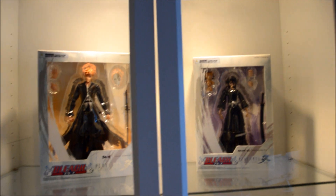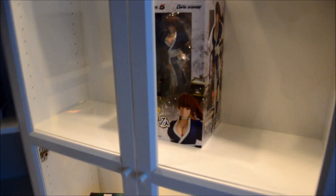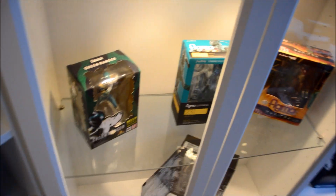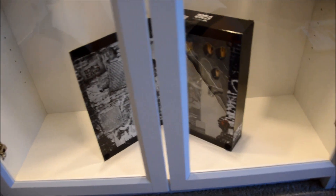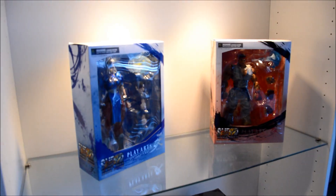Got Bleach up here — Ichigo, Rukia. Yeah, Kazumi from... They're Alive, and then we got The Giver. Classic. And got the Green Ranger looking crazy, Samus, and then got Spike here from Cowboy Bebop.